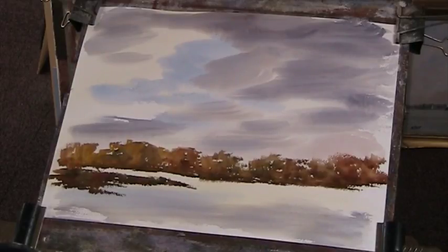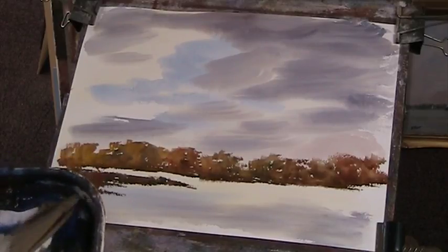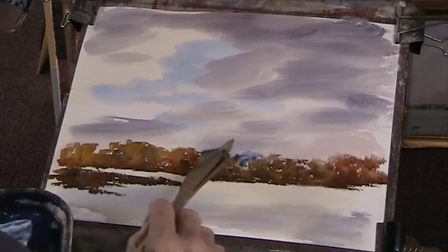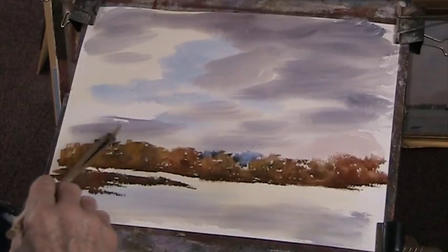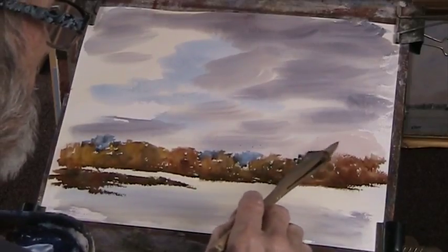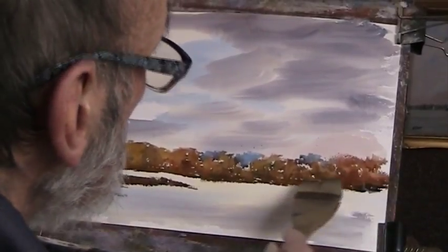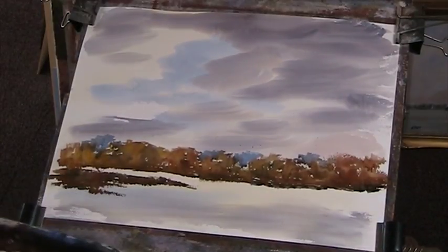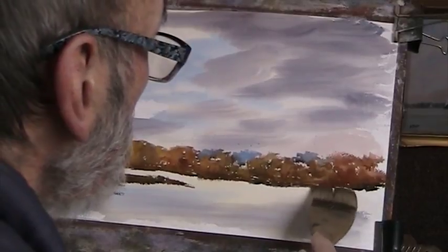Let's drop a bit of blue in at the back there. Ooh, that's flicking. Just put this bit of background in — I should have done this first. Let's put a bit of sienna in there. Well, that's quite thick paint — that's good.